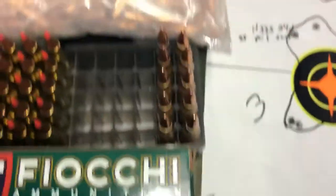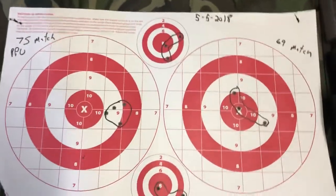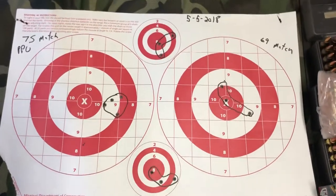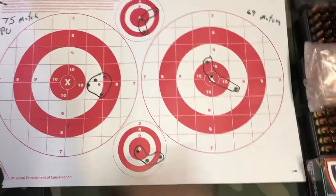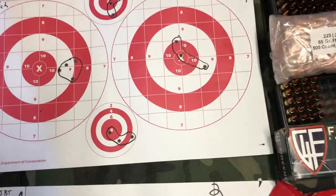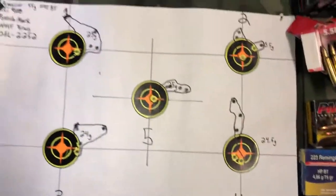I took out some factory loads and started at 100 yards working through my groups. The PPU match in 75 and 69 grain was printing about an inch or so. I made two or three clicks to the left after that first initial group, and that became my factory match baseline with match ammo.